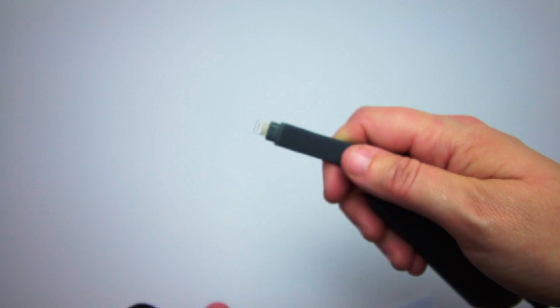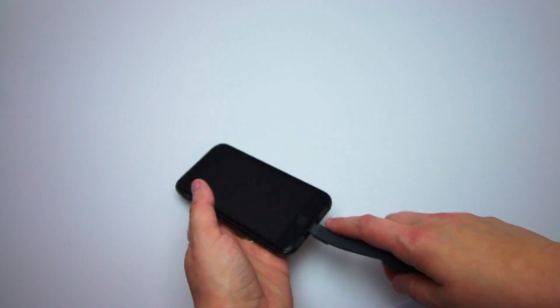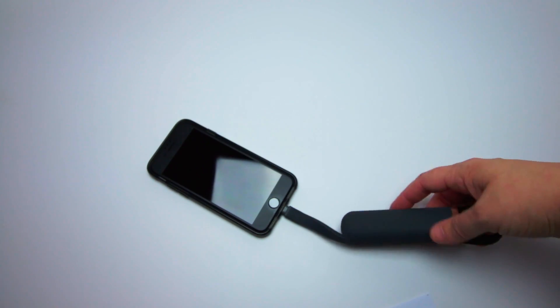When it's time to recharge your phone, you simply plug in the charging cable from the Flipstick and tap the power button to get started. It's really that simple.